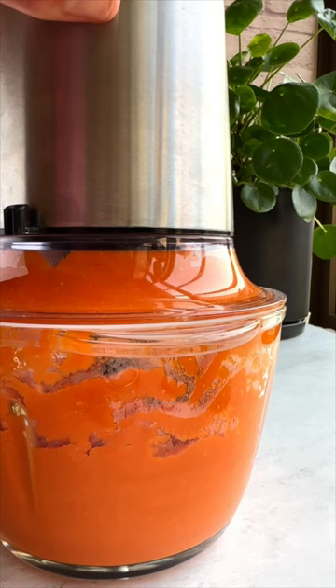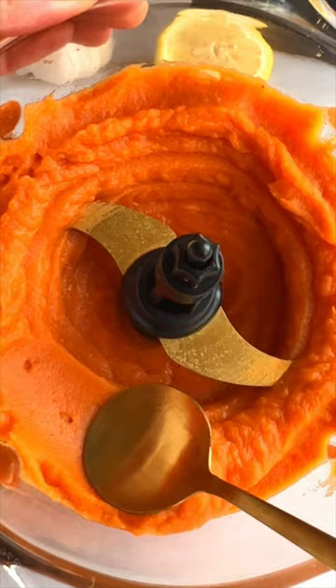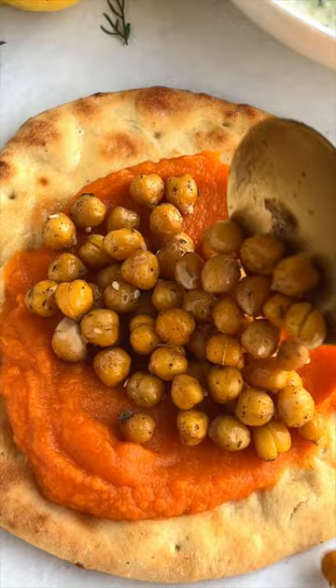Pulse the sweet potatoes with miso to make a creamy puree. Full disclosure, this stuff's addictive. Spread it on your wrap and top with the roasted chickpeas. Add the vegan tzatziki and I like to drizzle with chili oil.